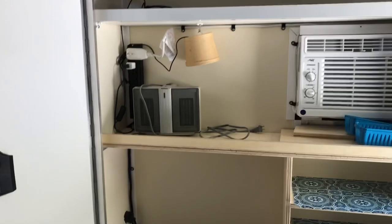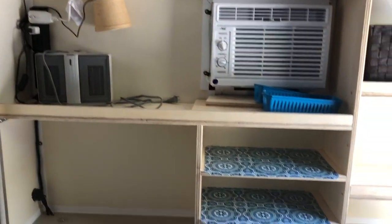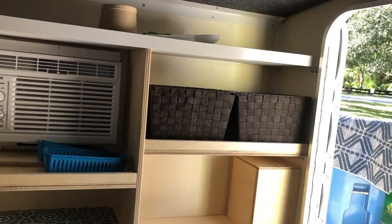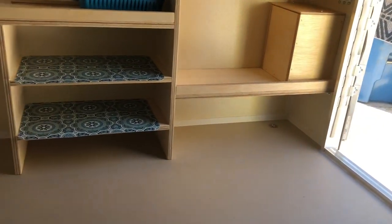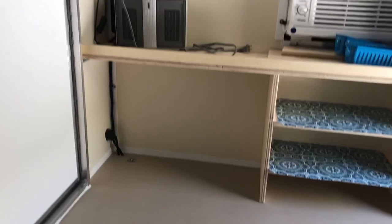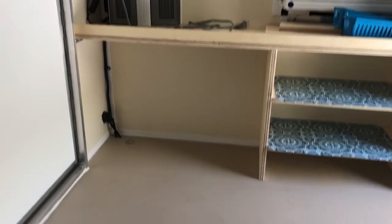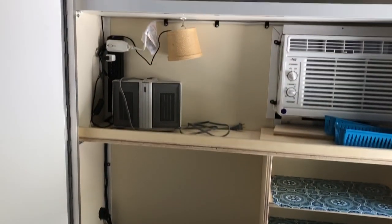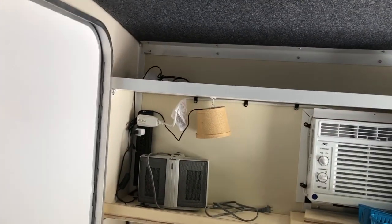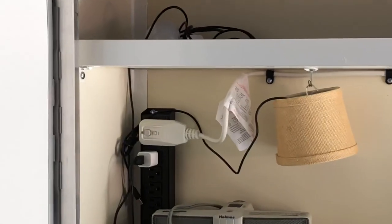I put in some simple three-quarter inch plywood shelves — a couple shelves for your clothes, little baskets, and that's where our shoes go. There's space that fits a small cooler with wheels if you wanted to get it in. There's also a little heater, of course the air conditioner, and a couple of little USB LED lamps.